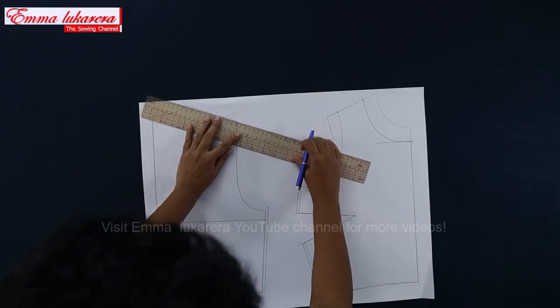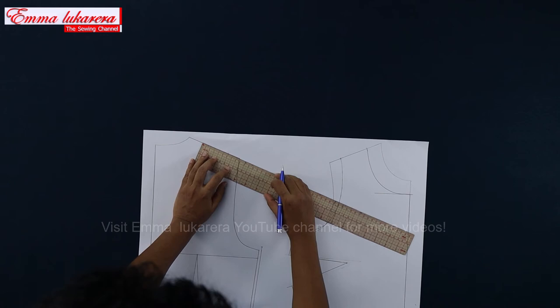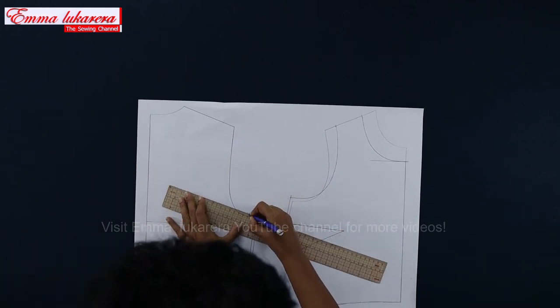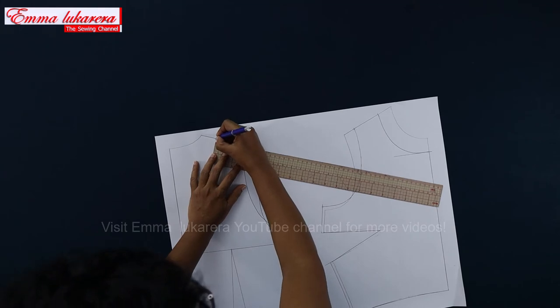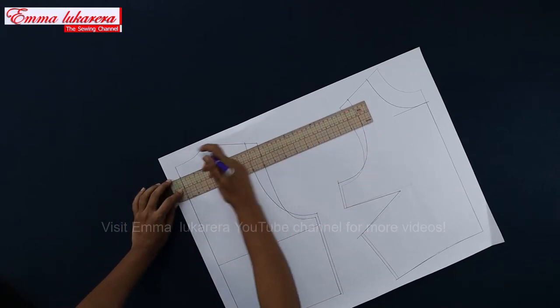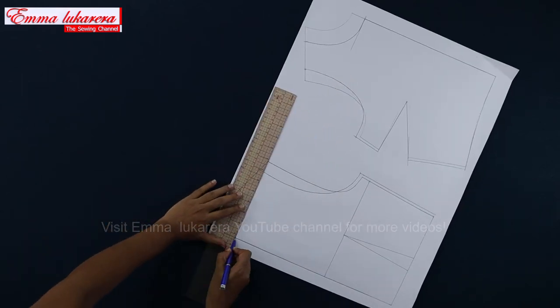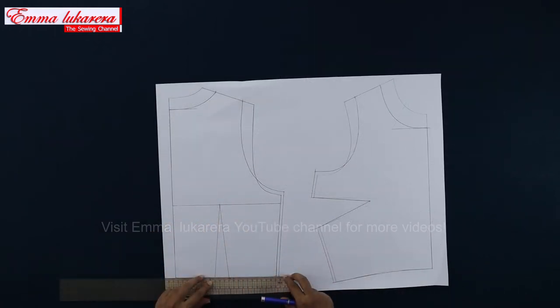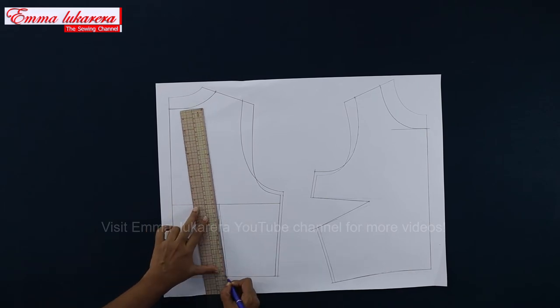Do these changes on the back pattern. Mark 2.5 cm inwards from the shoulder end and draw the new armhole shape. Take shoulder width as 6 cm from that point. Then mark 2.5 cm down from center back neck and draw a perpendicular line to center back. Draw the new back neck shape like this. Now I reduce the width of the back waist dart by 2 mm from each side and drop the dart point by 2.5 cm.